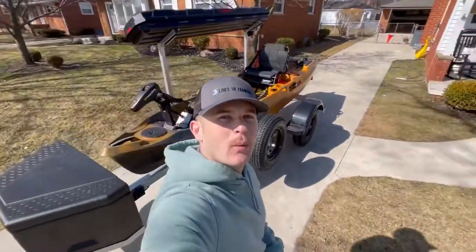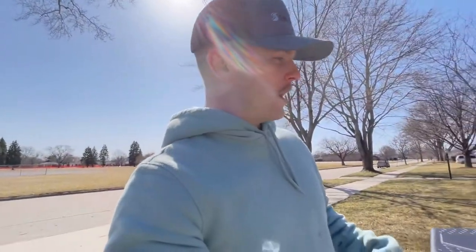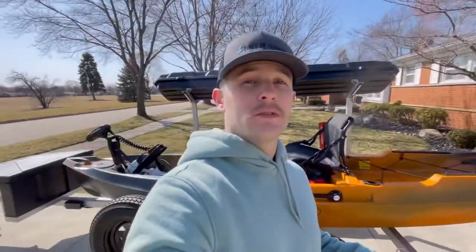Welcome back to the channel — today I've got an awesome video for you guys. You read the title: the Old Town Sportsman Autopilot 136 is here. I'm going to be doing a six-month review on the Lines and Fabrics trailer. The last video blew up and did probably the best on my channel so far.